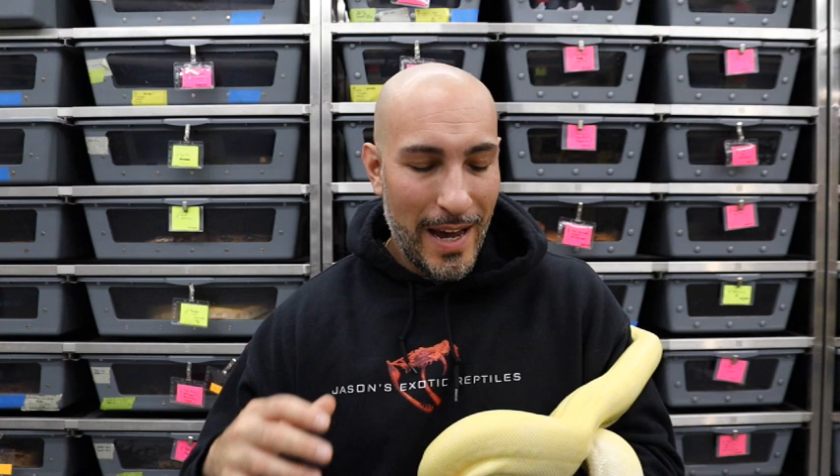What's up everybody, Jason from Jason's Exotic Reptiles back at you with another video. It is boa breeding season and it's upon us, so I wanted to talk about a controversial subject — albino to albino boa breeding.